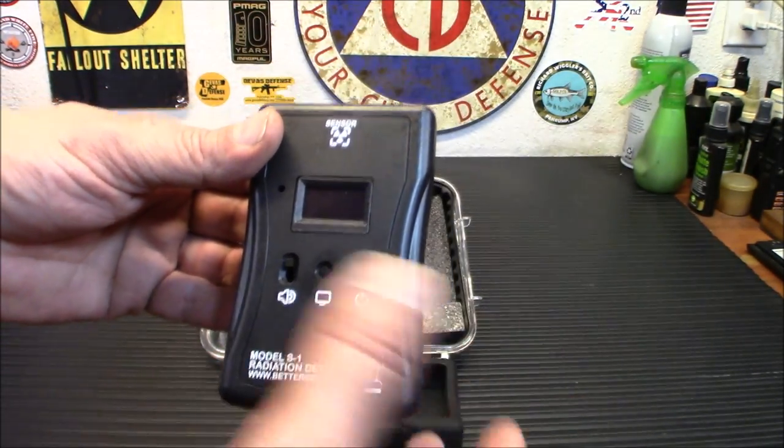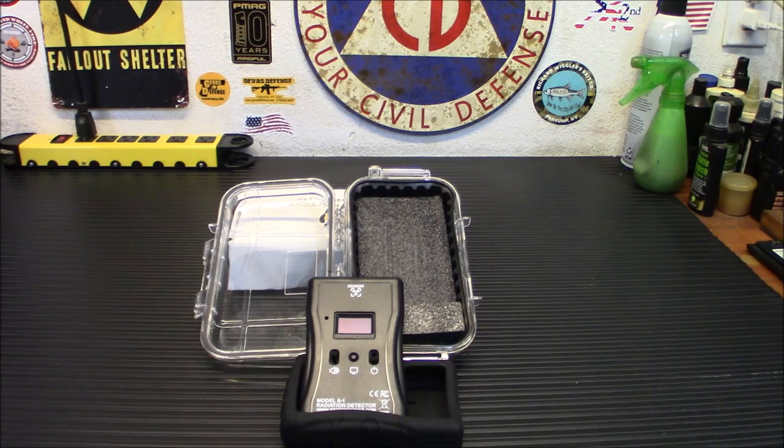So why is this better? Cheap detectors generally use a Geiger tube inside them, and they usually go up to about one micro Sievert per hour or even less. They can also overreact to beta radiation, and because of that, dramatically overestimate your dose rate. This is definitely a bit more accurate and precise in that field.